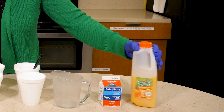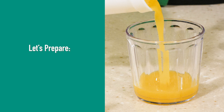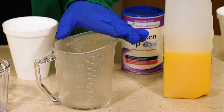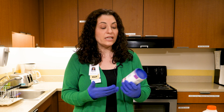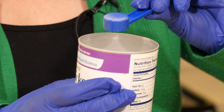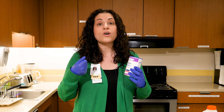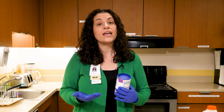I want to show you how to prepare a thickened liquid. I have here some orange juice, and I'm going to show you how I would go about thickening four ounces of orange juice to a nectar-thick consistency. I have a measuring cup and a can of powdered thickener. Thickener typically comes in a can and is in powder form. There are also different types of thickener that are gel-based, which are readily available in our hospital and in local drug stores.